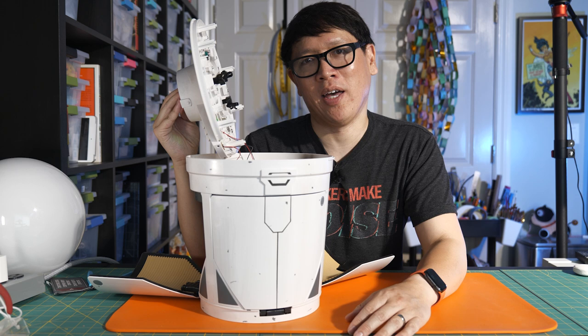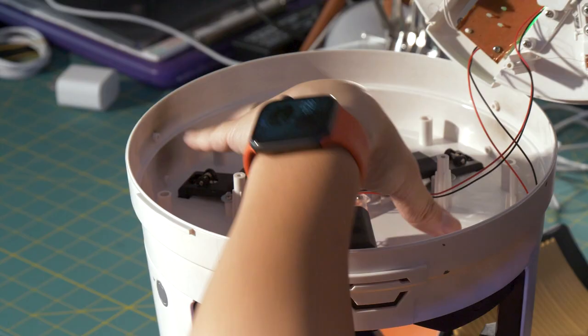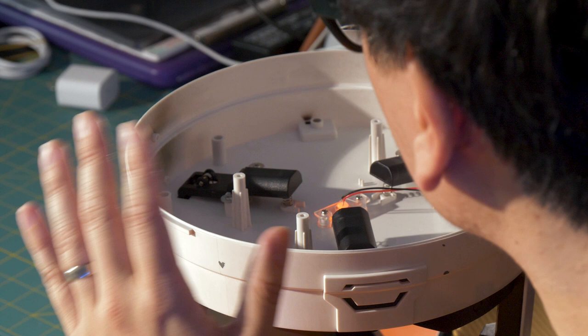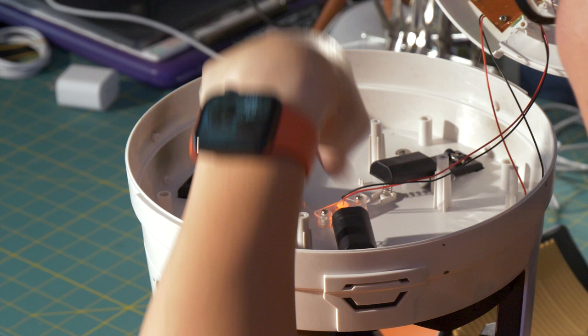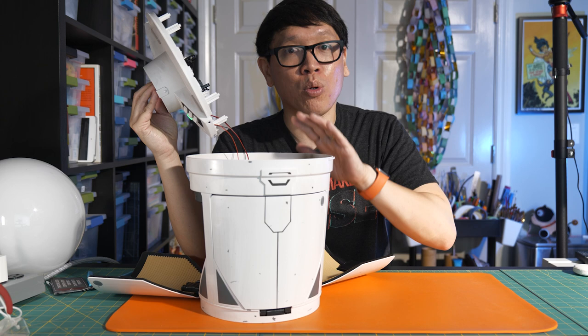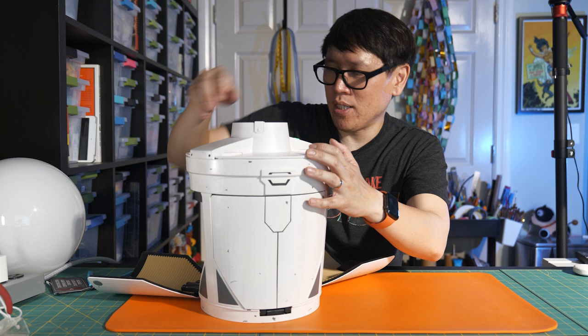This is a toy that kids three and older are going to be able to play with. Looking at the inside top portion of this lid, there's a lot of empty volume here, so I can see potential for mounting extra electronics, extra lights, maybe drilling some holes in the ceiling. There's definitely plenty of room for modification and it's very easy to access — just unscrew six screws.